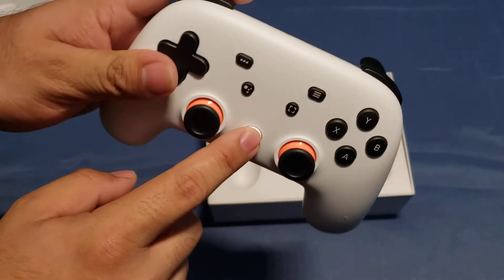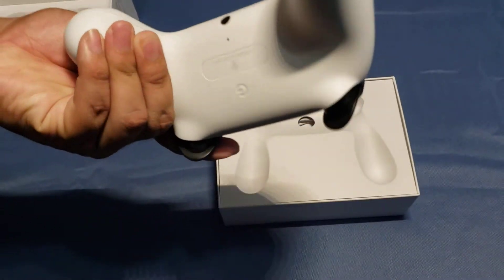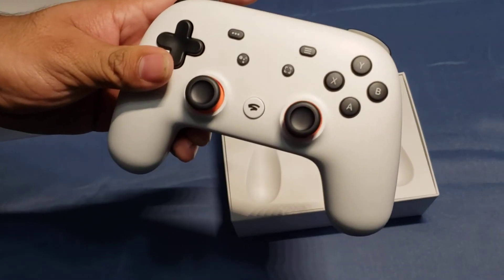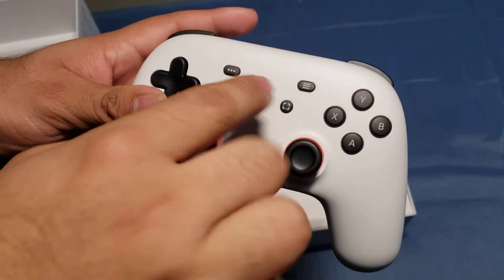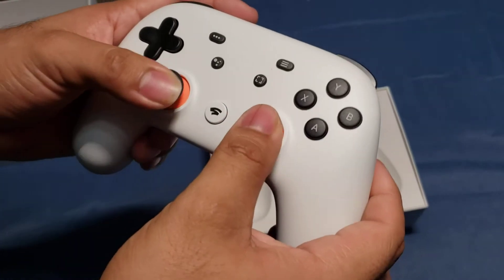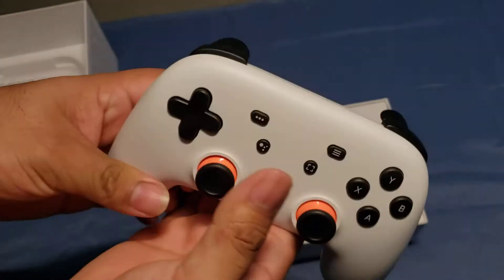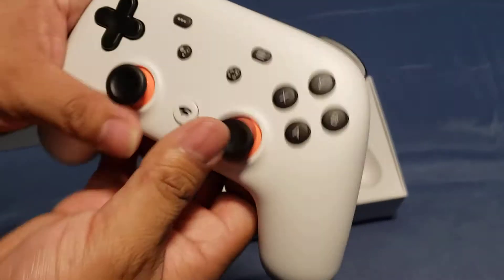It's got the Stadia button right here, I'm guessing to turn it on. Yep, here's the headphone jack — you can connect the headphones directly. It does have Google Assistant, which is very nice, so you can use it while playing. It has a capture button, and I'm guessing this is the menu button. Not gonna lie, even though it looks kind of weird and funny, it does feel good in the hands.